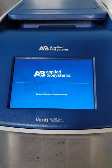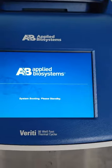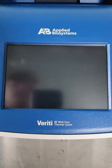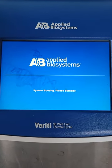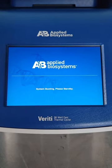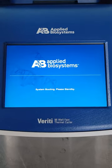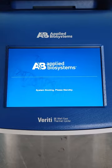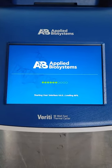That's the standby screen, as it should be. As it boots up, the next screen will show that there's some sort of error. We don't know exactly what the error is, but it starts to boot as it should.